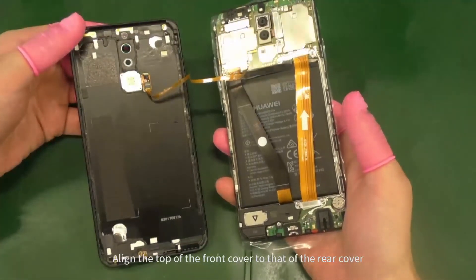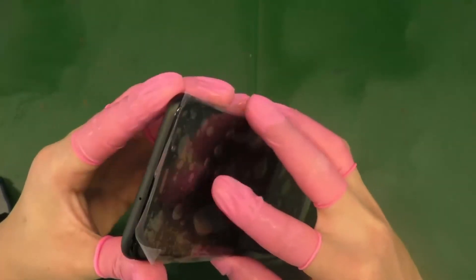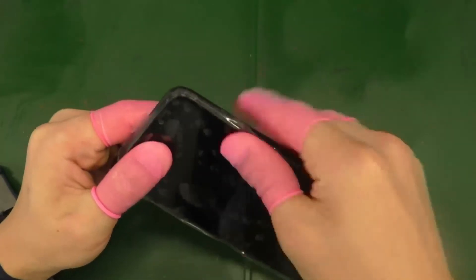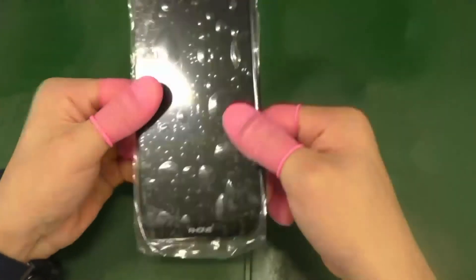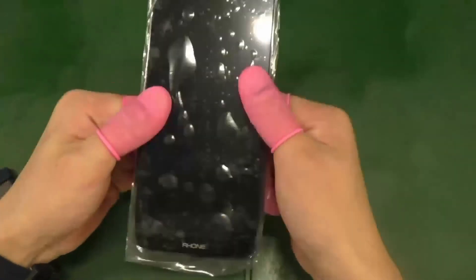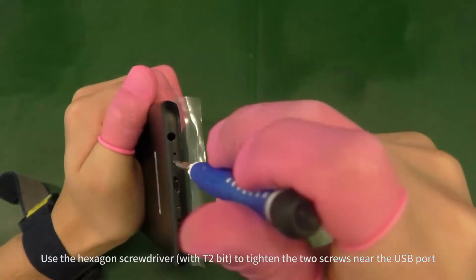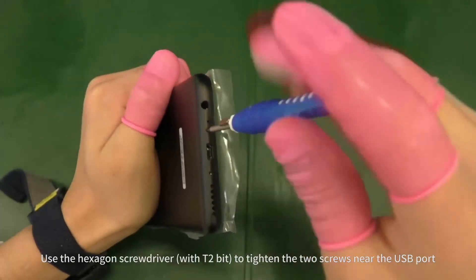Align the top of the front cover to that of the rear cover. Install the front cover to the rear cover. Use the hexagon screwdriver with T2-bit to tighten the two screws near the USB port.